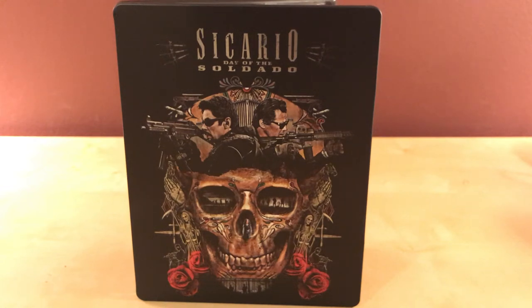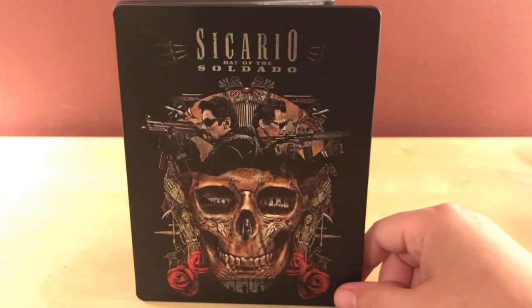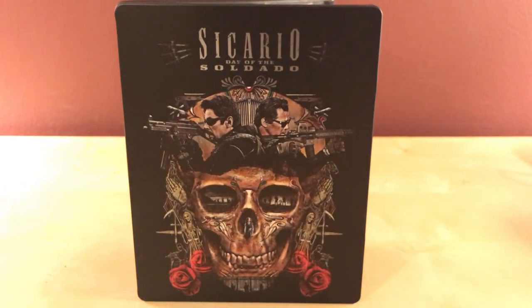I'm going to try to do as many Halloween-type films as I can this month. I don't know if I'm going to do 31 days of it, but I'm going to do as many as I can. I might save this for the weekend. Anyway, thanks for watching guys — I've got more steelbooks coming and lots of Halloween stuff coming, so stick around. Thanks for watching and I'll see you later, bye.